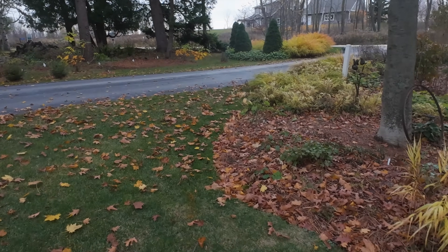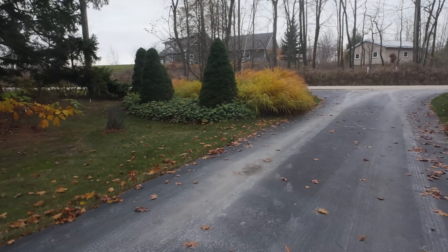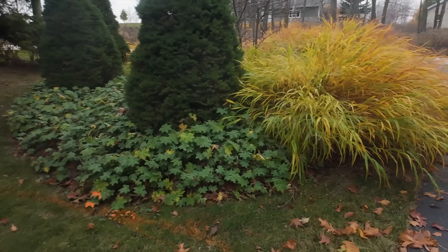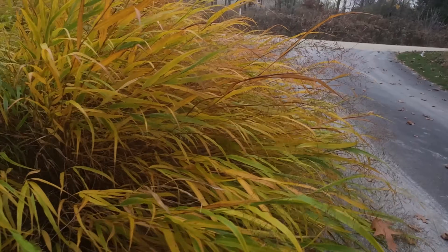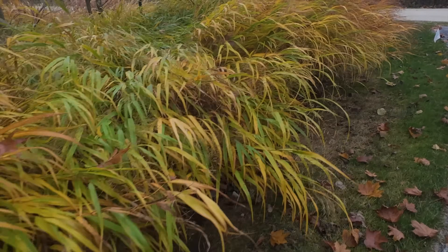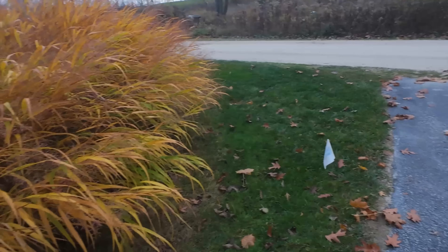Not a lot changed over here, except if you look at the end of the driveway there, you'll notice that the hakonechloa macra is now really starting to change colors quickly. I think this is a huge color change actually from last week's video. It's really lovely shades of gold - interestingly in the middle there's a lot of green left, but on the edges it's gold to brown to almost chartreuse. Here are all these beautiful seed heads, and the way it moves right now in the breeze is so nice.